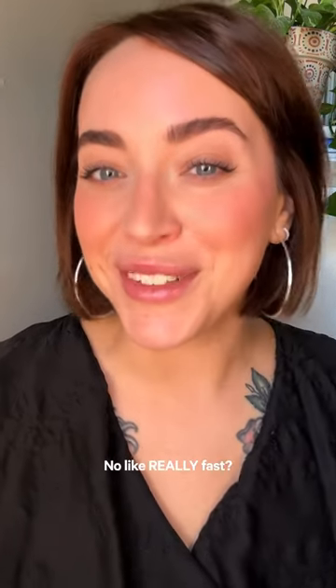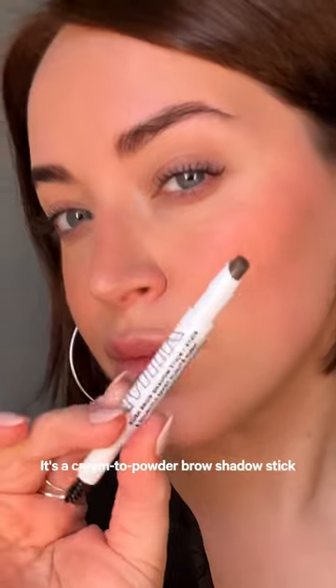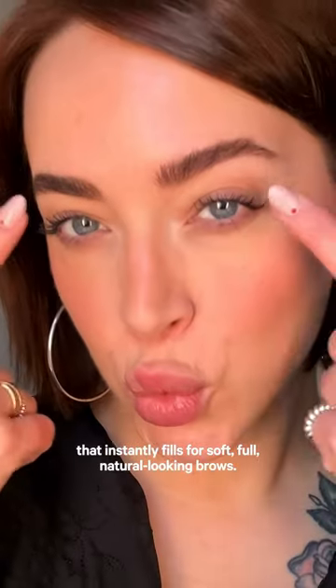Want to get full brows fast? No, like really fast. Meet Kush Brow Shadow Stick. It's a cream to powder brow shadow stick that instantly fills for soft, full, natural-looking brows.